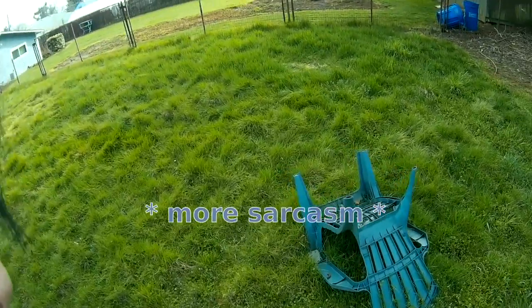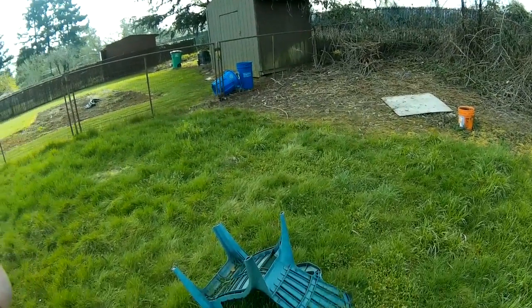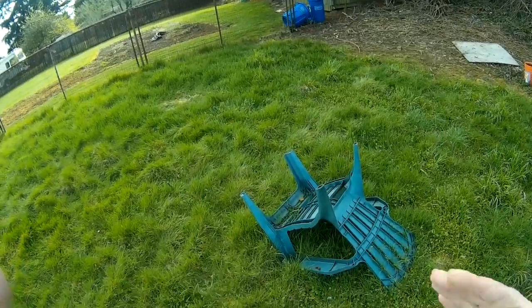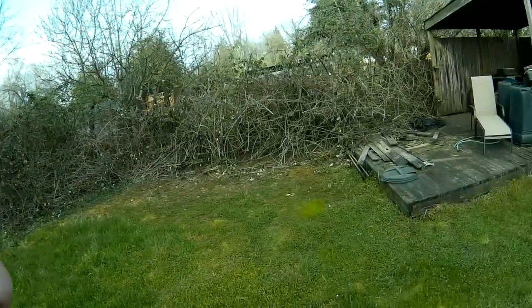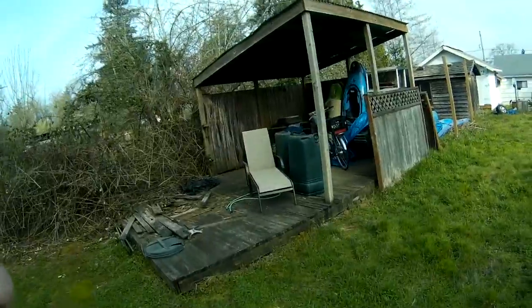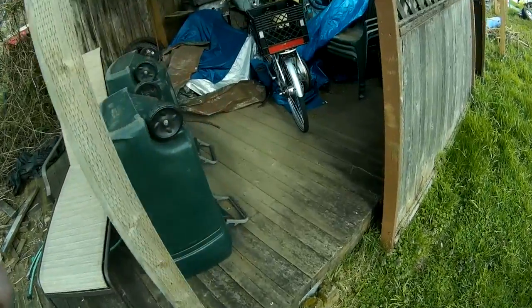This is some of the devastation caused by the winter storm we had here. It was pretty bad — there was like a whole quarter inch of snow on the ground, and situations here in Portland were growing desperate. But thankfully we pulled together — Portland strong! Anyway, I'm going to get working on more of this stuff.